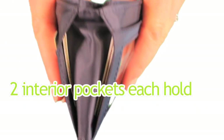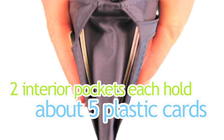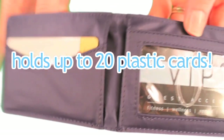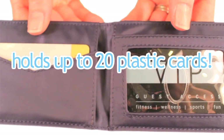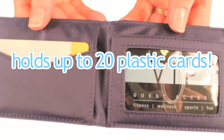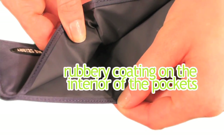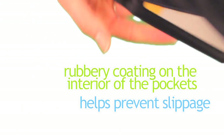We make all of our pockets extra wide to accommodate more than a typical wallet. The two interior pockets hold about 5 plastic cards as well, bringing the capacity of this wallet to about 20 plastic cards. Even though the card pockets are extra wide to accommodate more cards, we line our pockets and billfold area with a rubbery coating to help prevent your goods from sliding out.